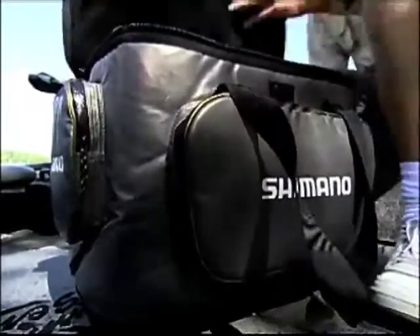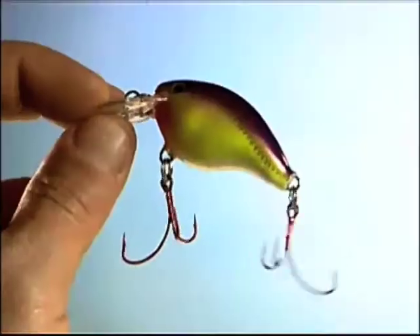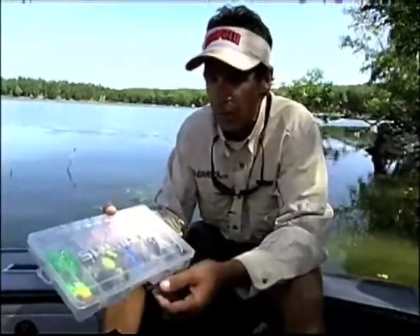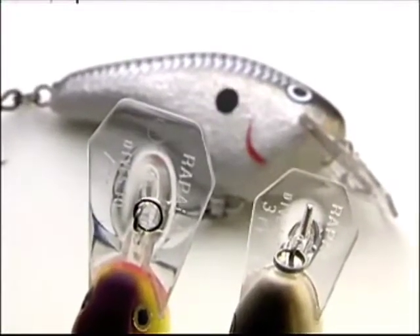Now that's what you call a tackle box. Any hardcore bass angler carries crankbaits. I carry lots of them for a lot of different conditions throughout the course of a season. I have small crankbaits for three foot of water, deep diving crankbaits for eight to ten foot of water, and really deep diving crankbaits. What we're going to look at is the flat crankbait — an often overlooked and under-utilized crankbait that'll put a lot of bass in your boat this season.